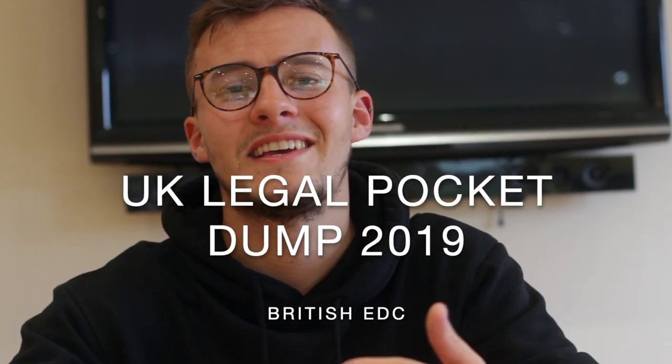What is going on guys, it is British EDC here and today I'm going to be bringing you a pocket dump video. Everything you see in this video I carry on me at all times — I don't leave the house without it. This is honestly, hand on heart, a true representation of what I carry on a daily basis in my pockets or on my person.